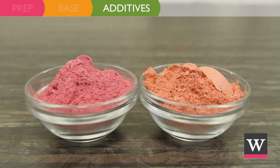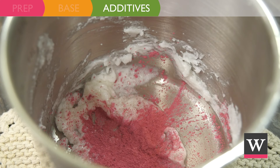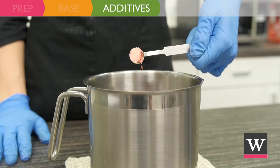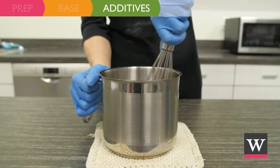Next, incorporate the additives. Add 3/4 teaspoon of pink bubblegum mica powder and 1/2 teaspoon of pink peach mica powder. Whip until fluffy.